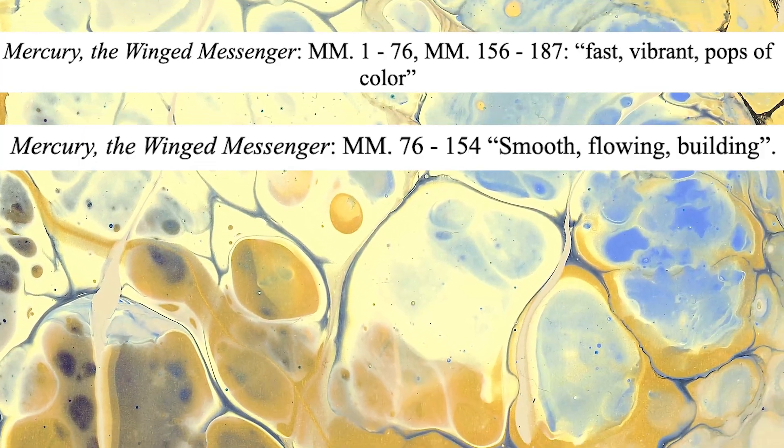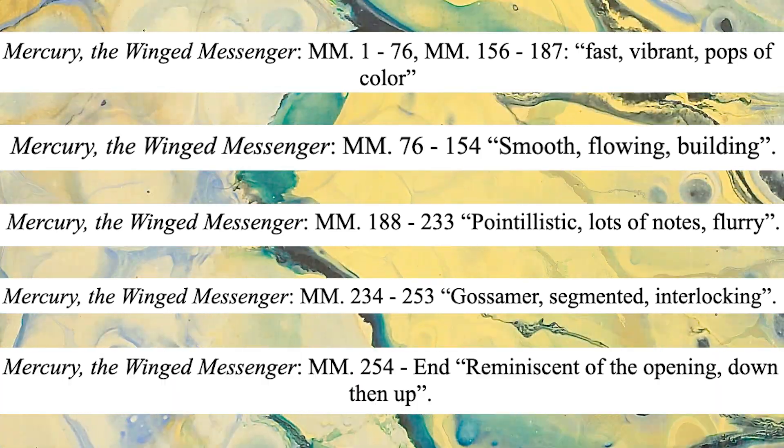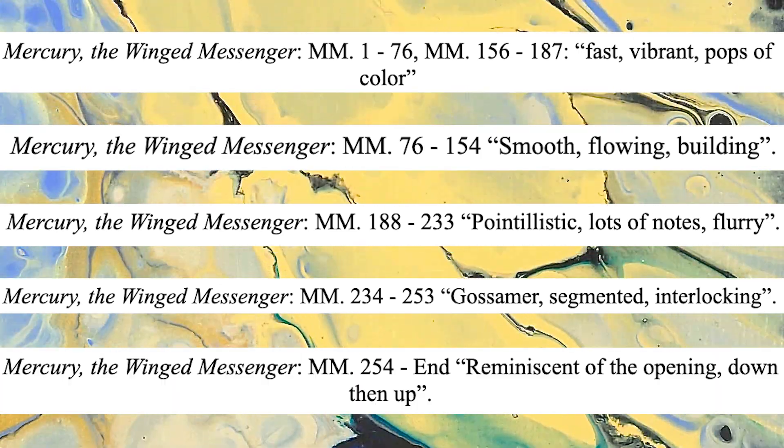First, I divided the piece into five sections based on various musical characteristics and assigned each section several descriptors, which can be seen in the captions of each painting.